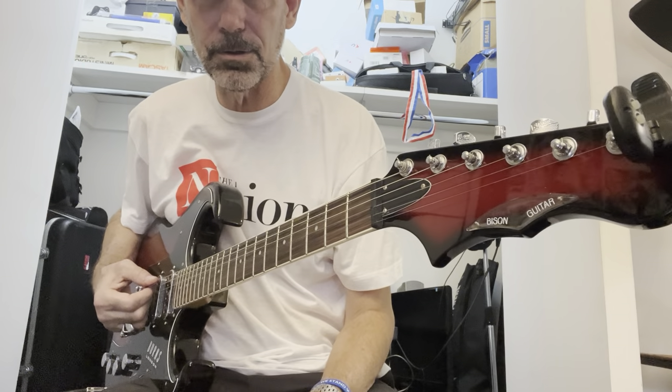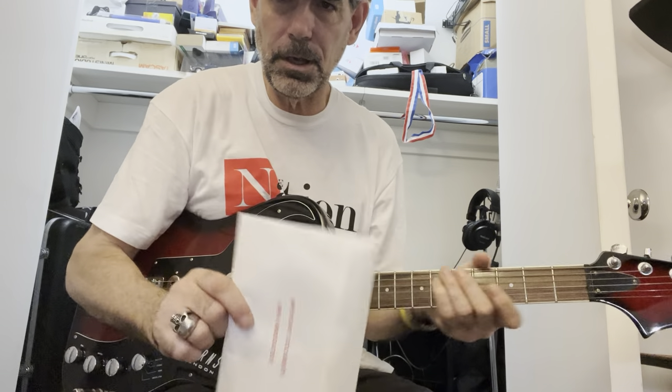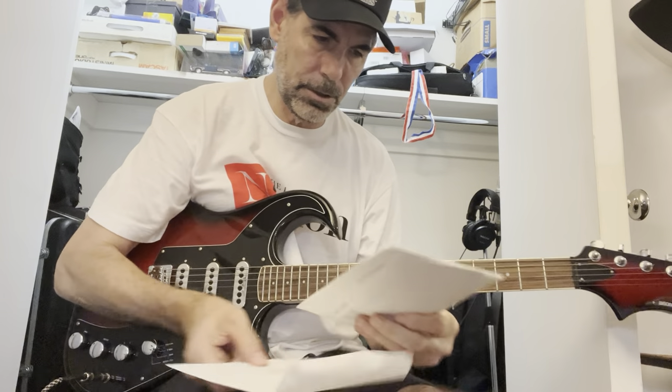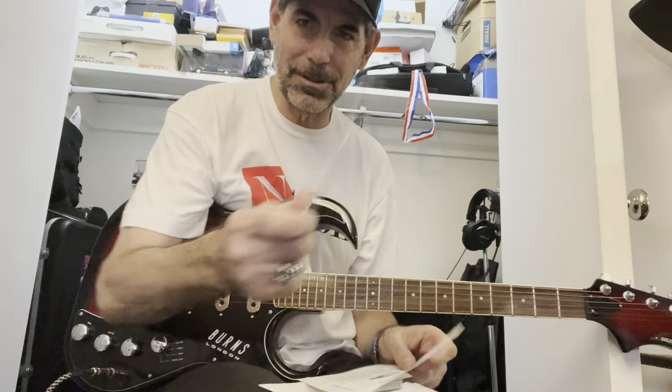It's got the Batwing headstock — very cool. And I found this in the case. I guess I should have opened it in 2002, so it says 'open immediately.' It's got instructions that talk about the guitar.